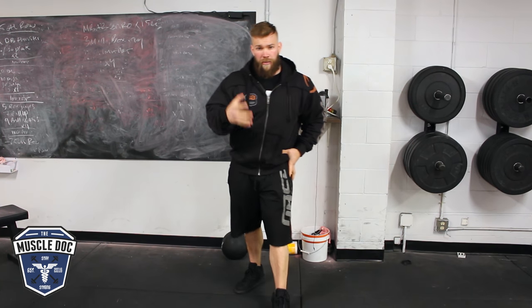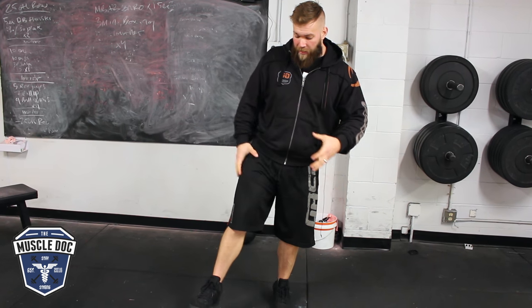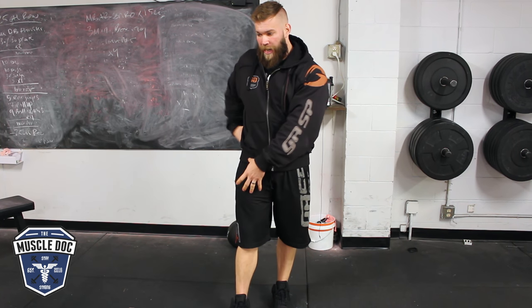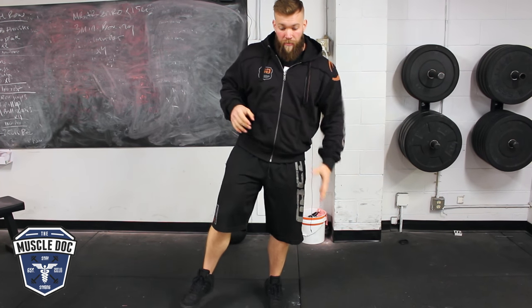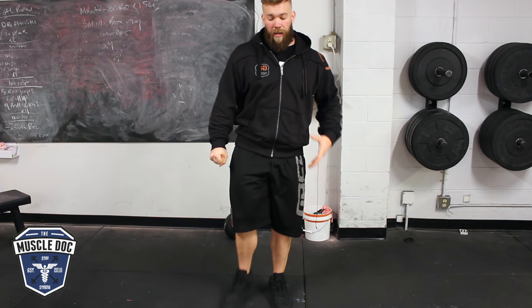But think about how we walk — the function of walking. When I take a step forward, it's not this leg's glute that's working. It's not the foot that's in the air that's connected to that glute. It's not this glute med that has to laterally stabilize — it's this one. The foot that's on the ground has to laterally stabilize my pelvis. That's how that glute med works.